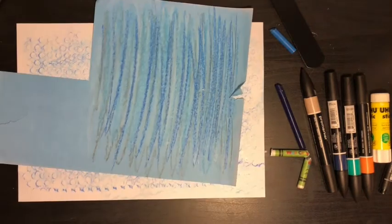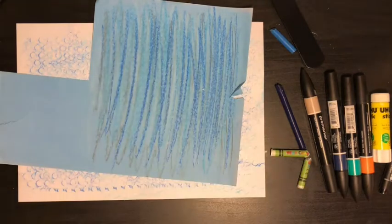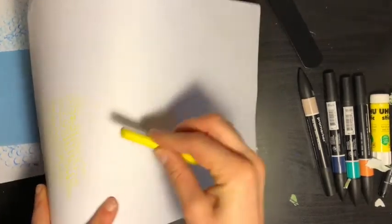We've got our sea — what do we need at the bottom? Let's do some sand! So we could use yellow paper, or use white paper and go around the house to find something to rub over to create a rubbing for the sand at the bottom. I found this painted aboriginal drum — I'll lay my paper on top and rub yellow over it. You might need an adult to hold something still for you. Now I'm going to add an orange layer over the top as well.